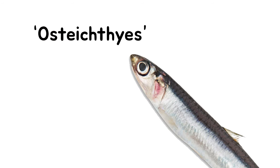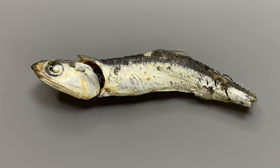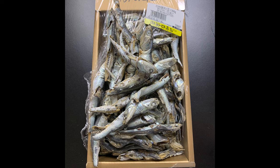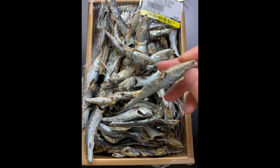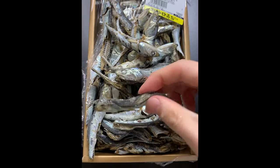Anchovies are fish belonging to the Osteichthyes family, so if you look inside the anchovy, you can easily understand the internal organs of fish. Now let's dissect an anchovy. Anchovy anatomy is performed using dried anchovies for broth. Since small anchovies are difficult to dissect, it is recommended to prepare large anchovies as much as possible.